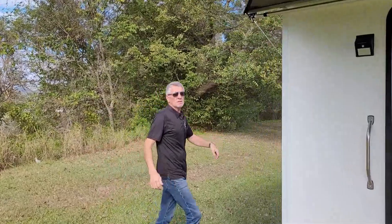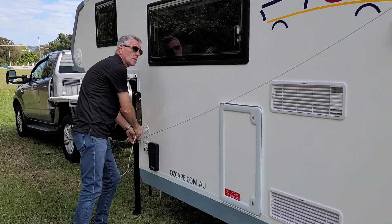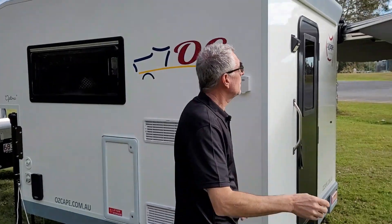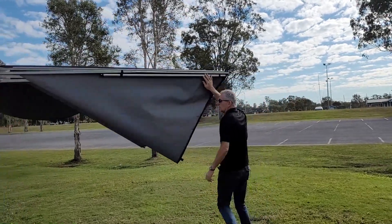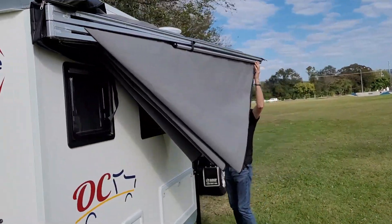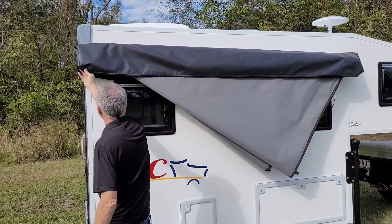Then on this side here you just take the tie rope off. It can go here for the moment, but now you just go all around. The bag goes above the arms — make sure that the hinge is covered here.